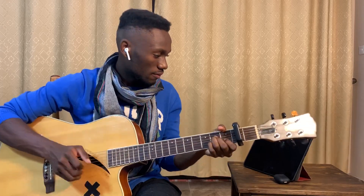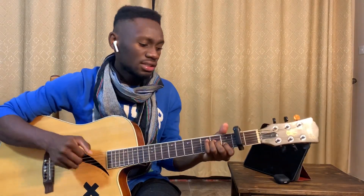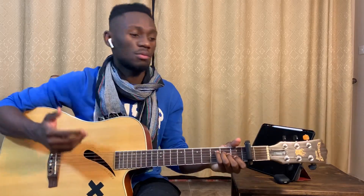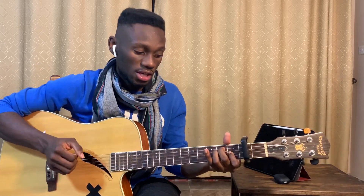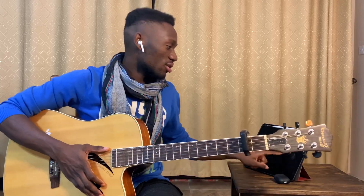Then the verse — same chords: A minor, E, F, A minor again. So that's been it for this interpretation, guys.